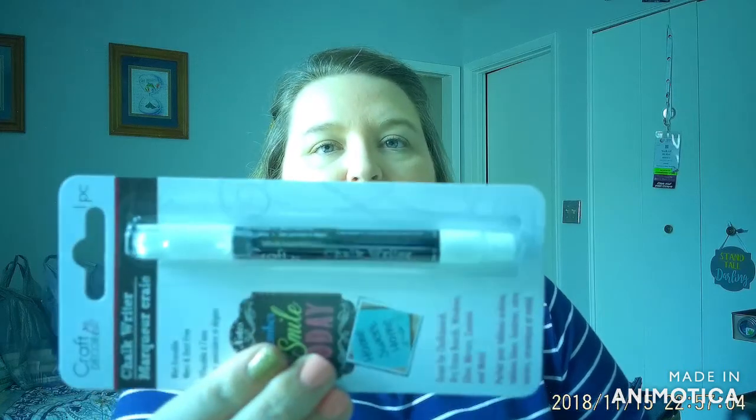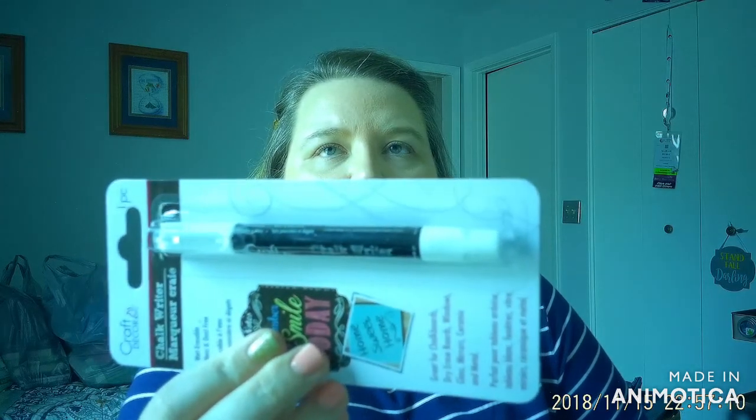Right beside the markers was this chalk writer pen. I've heard good things about chalk writing pens, so I'm hoping this one works well. It says it's wet erasable and great for chalkboards, dry erase boards, windows, glass, mirror, ceramic, and metal. This is my first time using it, but I have a chalkboard for a Wi-Fi password sign from a previous haul, and I thought using this would be a little bit cleaner than regular chalk pieces.